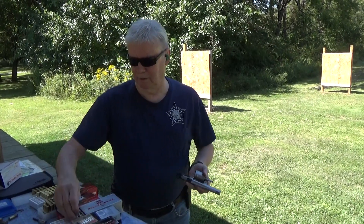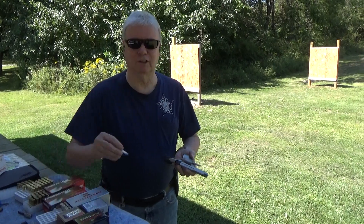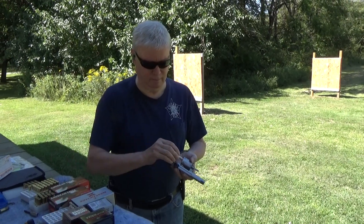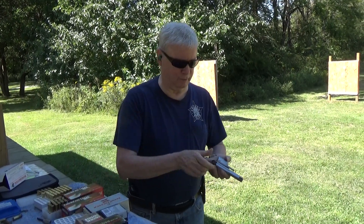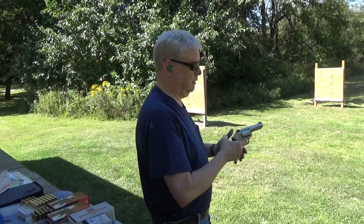My favorite 158 grain lead semi-wadcutter hollow point plus P, actually known as the Chicago Police Department load. These three-dot sights really make a difference — you can actually see it. You get the same target.